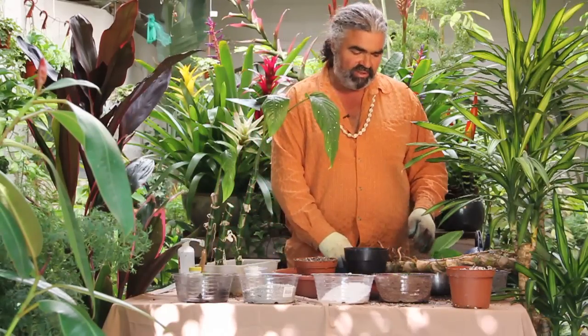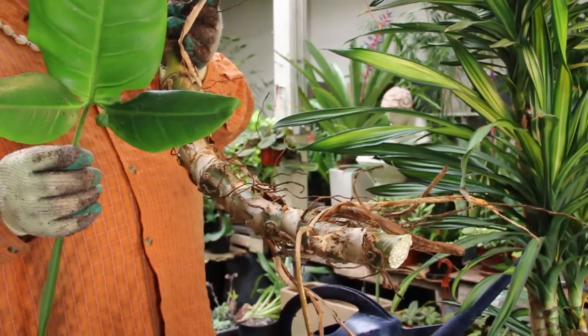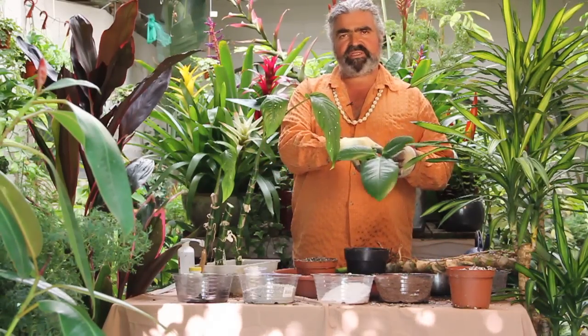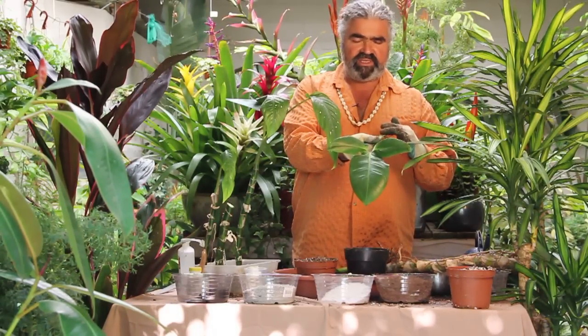Then here I have another unusual plant, but there's also a common one. This is a Syngonium — another species of Aroid. These are related. This one climbs trees in Costa Rica. The common species is the Syngonium, but this is a rare Syngonium.